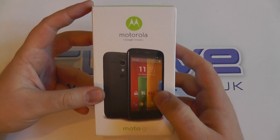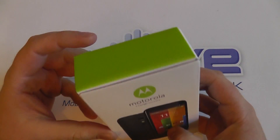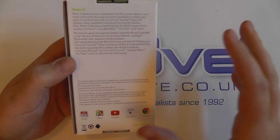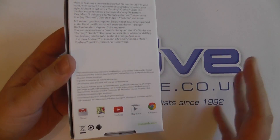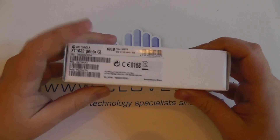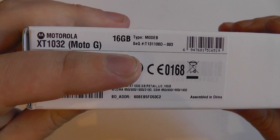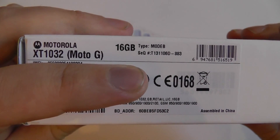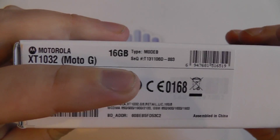Now let's take a quick look at the box on the Moto G. Everything about this is really minimalist — it's all white and green. There's very little information on the back about the actual handset, just a bit of blurb about the specifications. I'll cover those in depth in a minute. This is the 16GB Moto G, and there will be an 8GB version as well. This model is in black, as you'll see when I open it up.